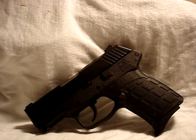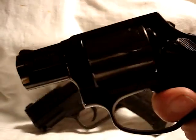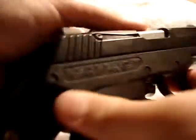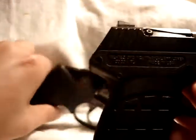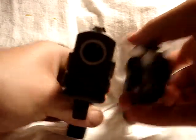Here's my Taurus Ultralight — verify that it is unloaded as well. It too has a long trigger pull, as you can tell. Let me give you a size comparison — there's the back, there's the sides, and here's the front. Now the .38 is going to be larger due to the fact that it has a cylinder.